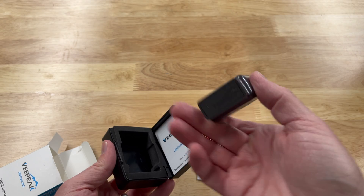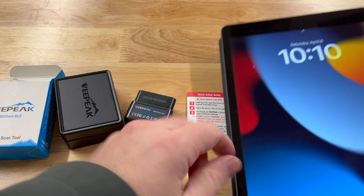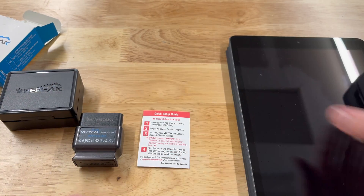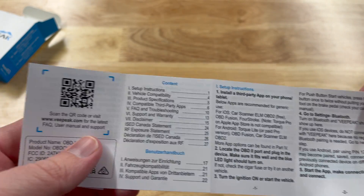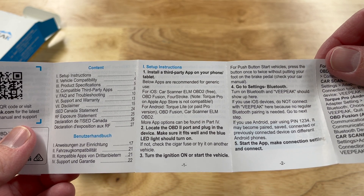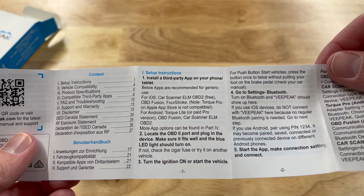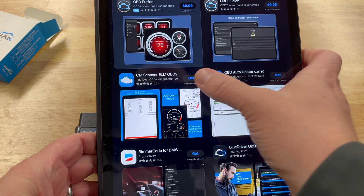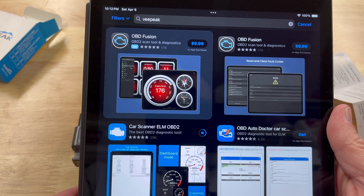I'm going to use my iPad because I use my phone primarily for filming. In the user manual, for iOS they generally recommend Car Scanner, so that's what we're going to try. On the iPad we've got Car Scanner here, so we're going to go ahead and get that downloaded.